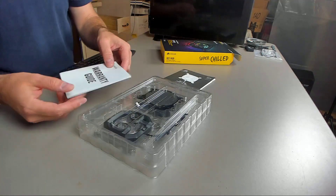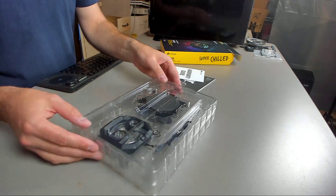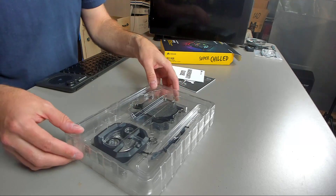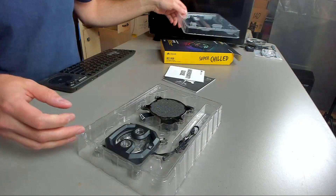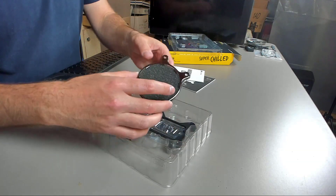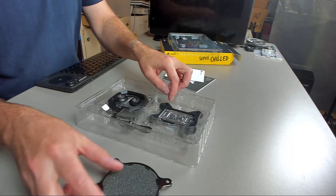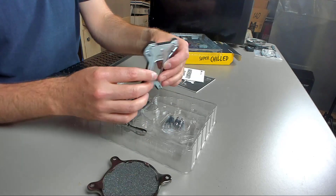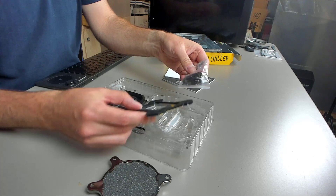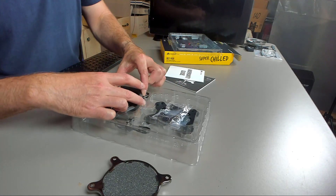Then you have your little warranty guide. And then onto what's really important — the block itself. This is kind of interesting. It looks like it uses something similar to what Asiatek uses for the AM4 mount. And there's the backplate for it, and then you have the mounting hardware.